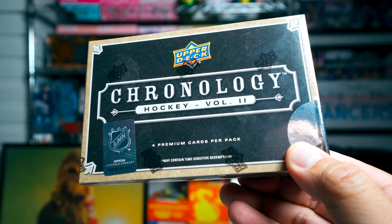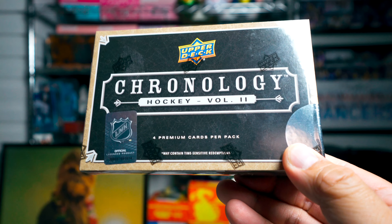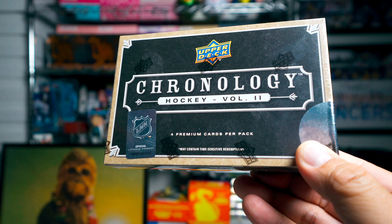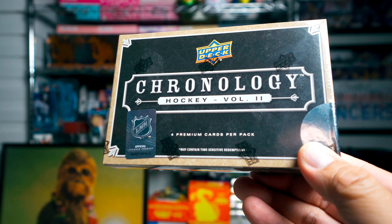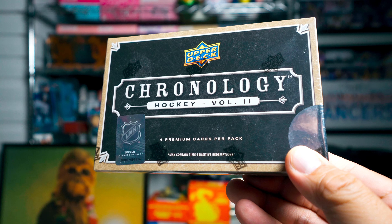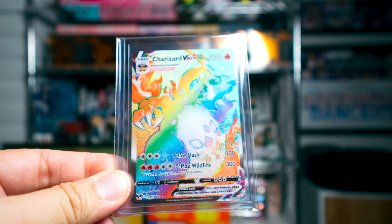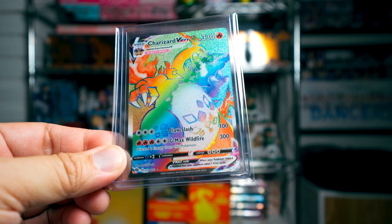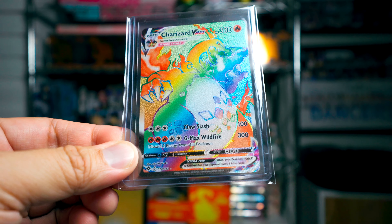Before I open this, I do want to mention that about 20 years ago I was really into Pokemon. I was one of those people there when they got the first edition base set, and the store owner told me to buy some, and I did. I didn't get a Charizard — I got a Clefairy foil, I remember it very well. I've sort of gotten back into Pokemon. I actually pulled this recently — for you non-Pokemon fans, this is a Charizard, a really cool one. I think it's just a gorgeous card.